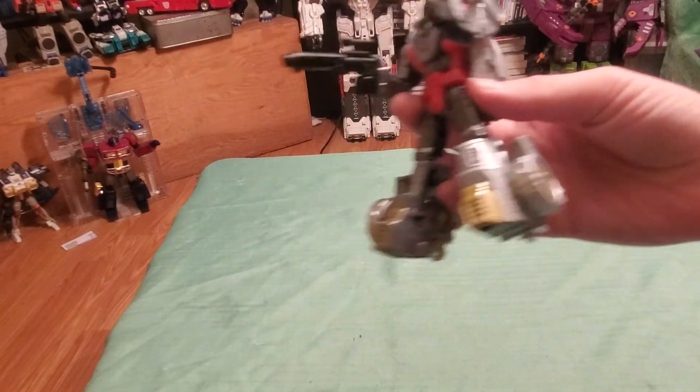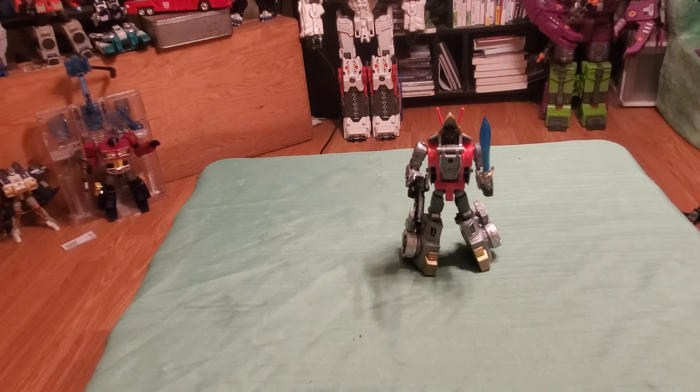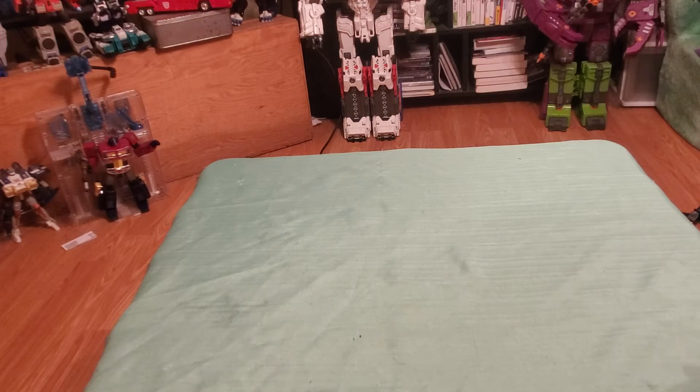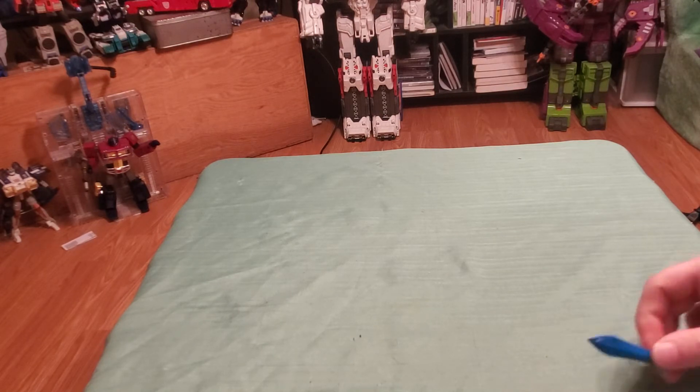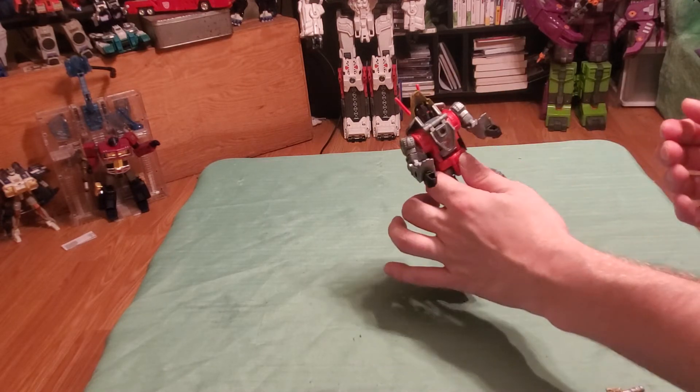I purchased mine at Walmart piece by piece as they started showing up on shelf, and eventually I had the entire kit. I did not go for Slash — the little tiny one — because it's not part of the original and I didn't have any sentimental attachment to that figure. It doesn't fit in the combiner either; there are a few fan modes online but it does not have its actual spot in the combiner, so I did not really care for it.